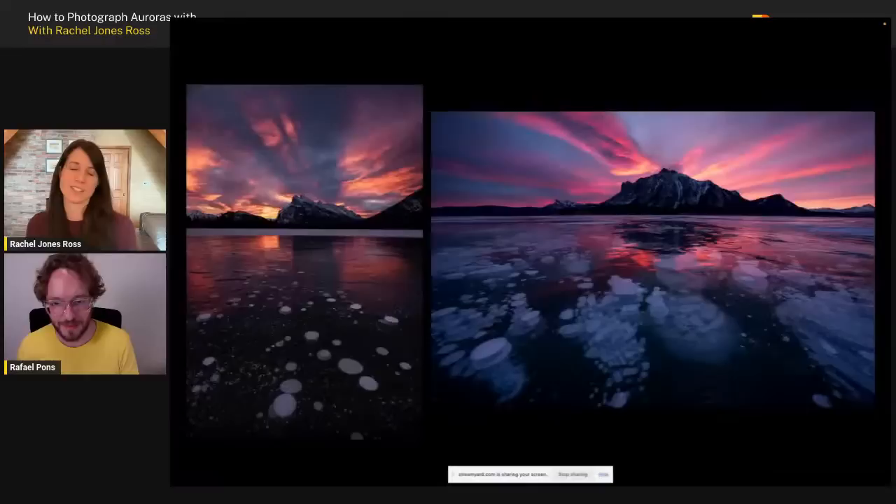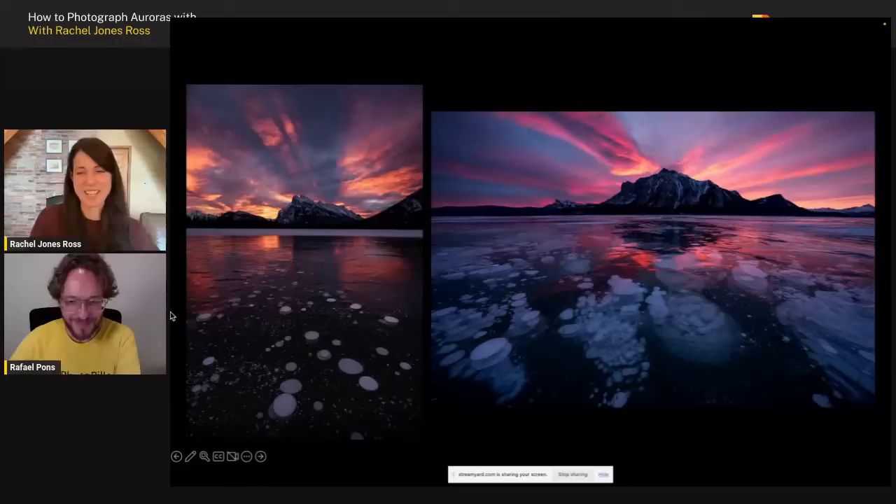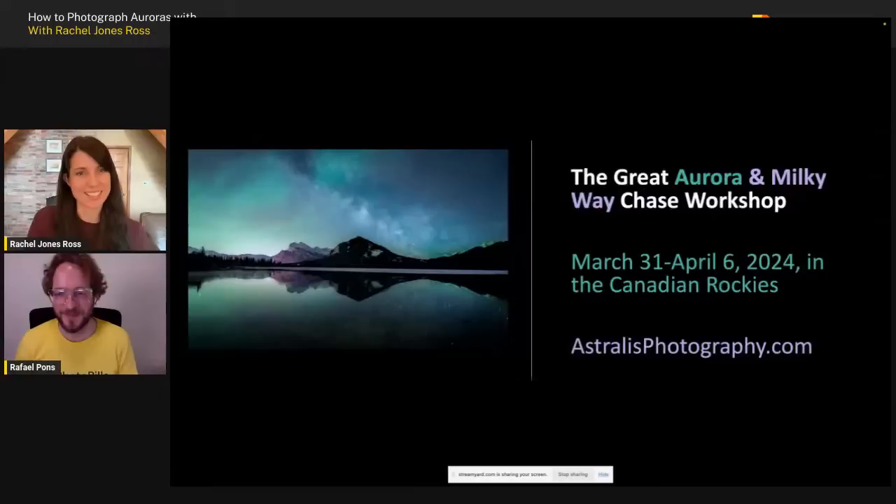Before I launch into everything aurora, I do want to say that I am not a vampire — I do go out and shoot during the day. I thought I should post a little evidence here just so everybody knows that daytime shooting does happen. Often it just happens to be that we're still out there from the night shoot, but day shooting still happens. In the Rockies we shot sunrise, sunset, night sky — everything. We did it all.